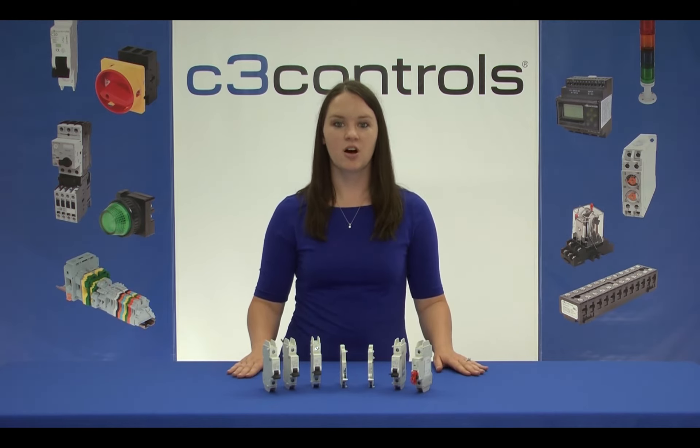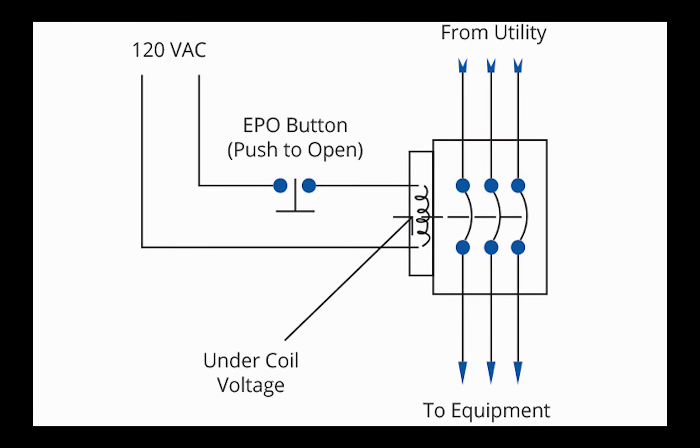This accessory provides a cost-effective and easy way to implement this solution. In this circuit, the under-voltage coil is continuously energized, thus keeping the Miniature Circuit Breaker on. When it is to be turned off, opening the contacts of the e-stop will interrupt the coil supply as it is out of the specified band.